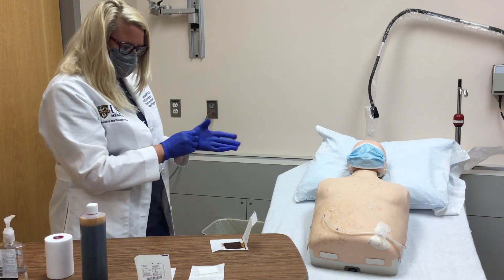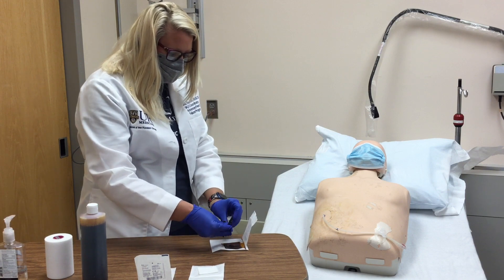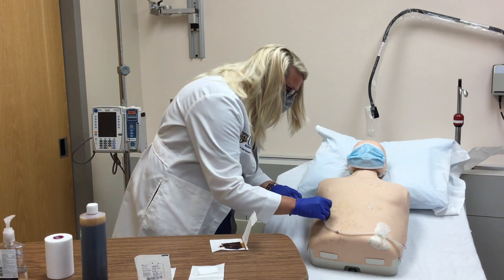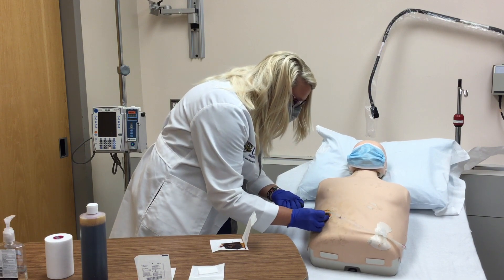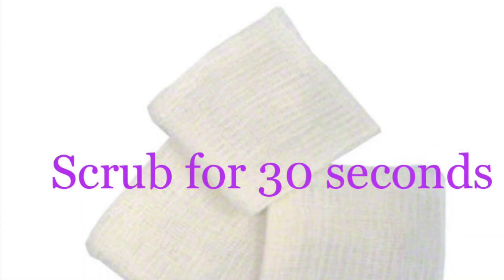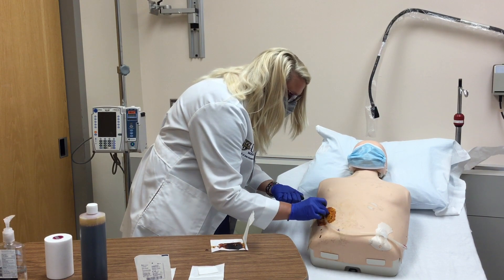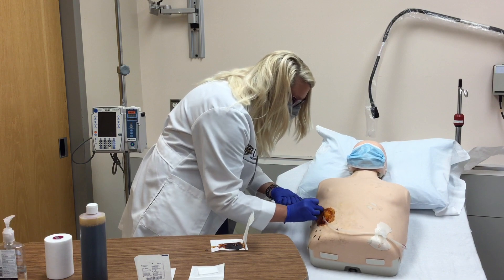Take one of the betadine soaked gauzes and starting at the exit site, scrub for 30 seconds using a circular motion. Go from the exit site outwards and include the driveline. Repeat with the second betadine gauze and allow to air dry completely.